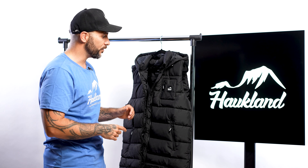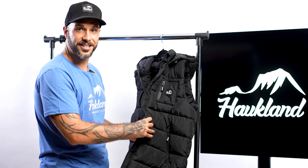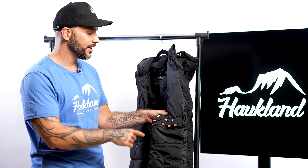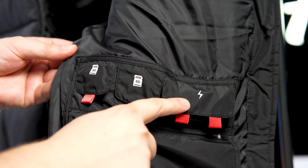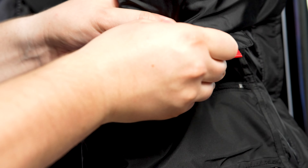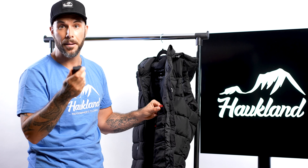We have 10 pockets in total, and I'll show you the different pockets now. We have one here at the chest — you can use it for example for your microfiber cloth to clean your lens. We have one pocket here and one pocket there, all with a zipper to secure your equipment or belongings. Inside you can find our mini photo bag with SD card compartments and a battery compartment.